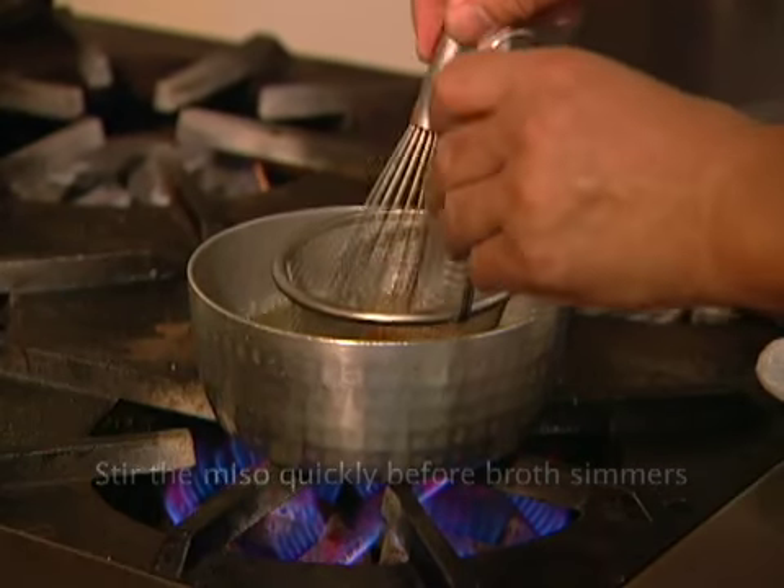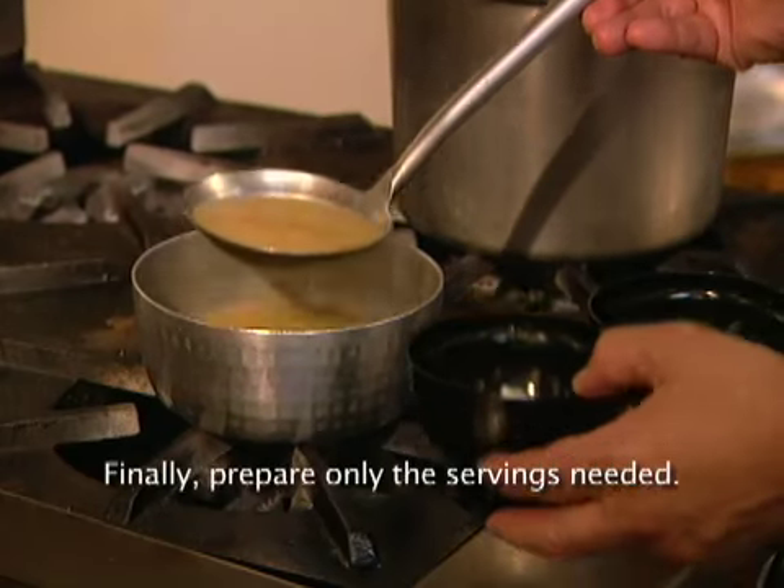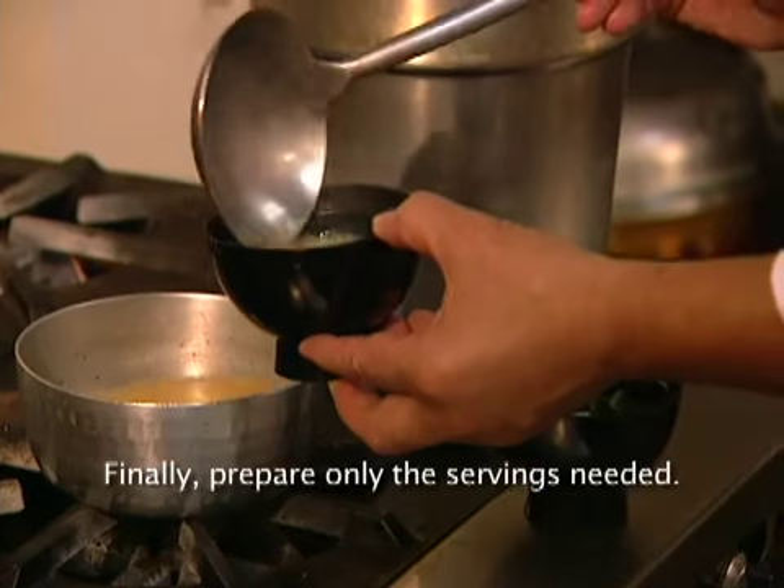だしが沸騰する前に素早く味噌を溶き、すぐ火を止めること。そして最後に必要な分量だけ作ること。